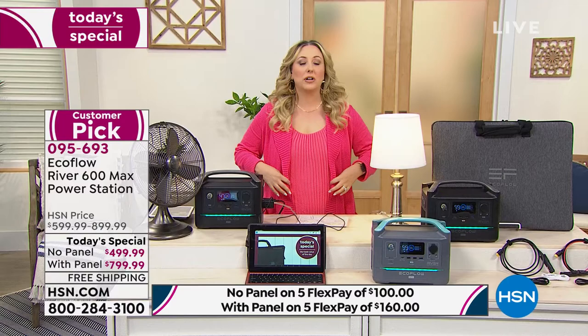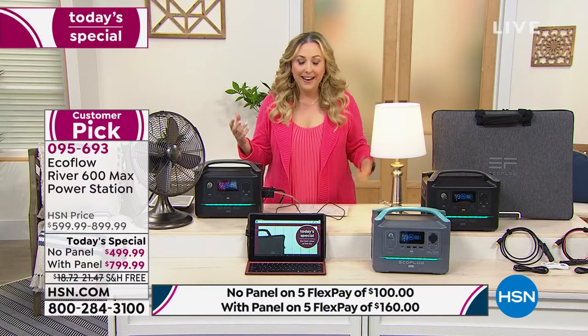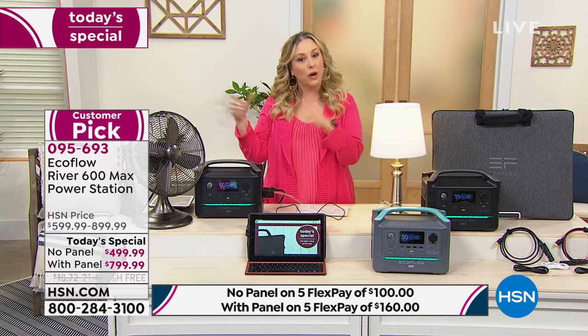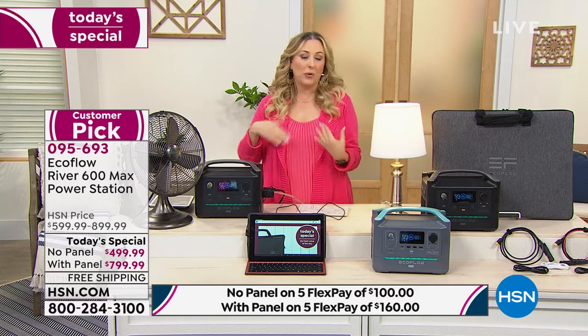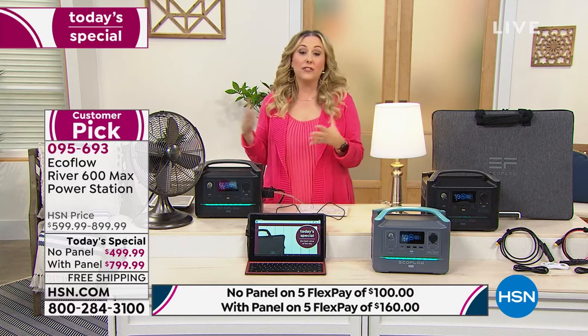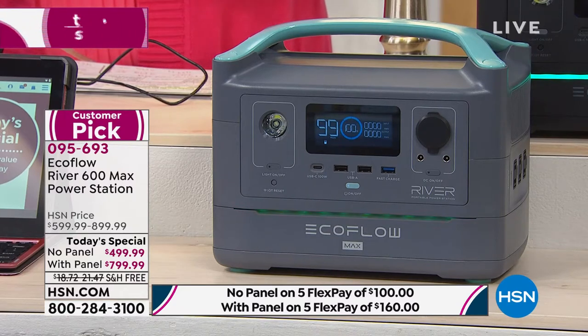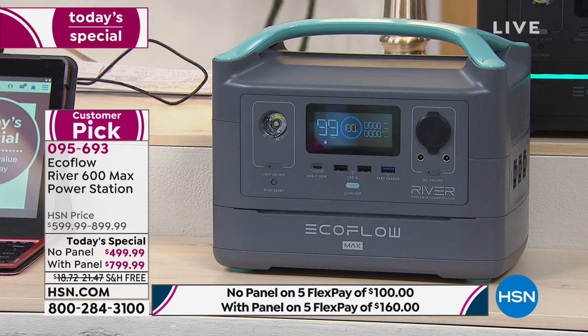Maybe you want to go camping and watch a movie — bring a projector and project on the side of a tree or your tent. Or maybe you have a room in the house that isn't wired for electricity that you're using as a craft room, home office, or virtual learning space for the kids. You can do that now with the EcoFlow — plug in a computer, plug in the router.